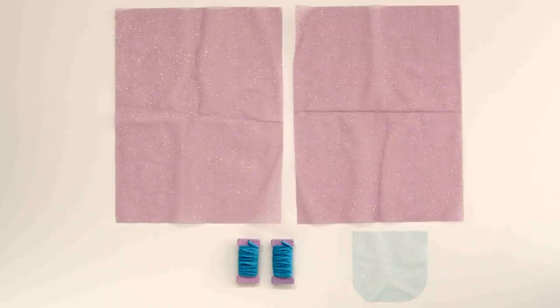As always, we start with our pieces. These pieces of glitter fabric, pom-pom yarn, pom-pom maker attachment, style string, and ribbon.